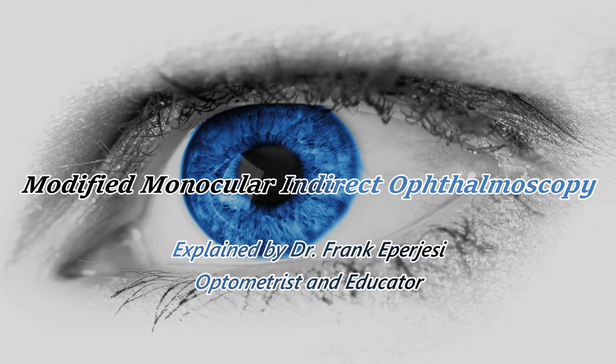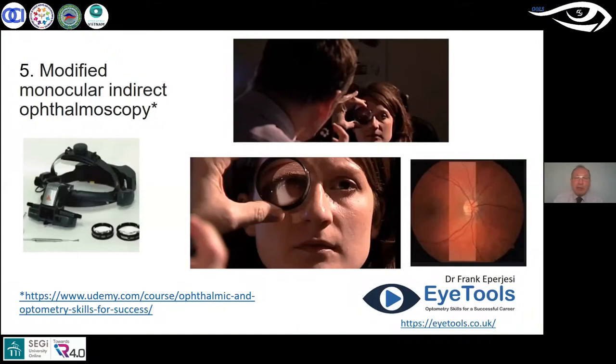Here is a technique that I can't remember where I first came across. It certainly wasn't in my undergraduate optometry program — it was a wonderful program, the lecturers were great, I had some fantastic experiences, great friends. There were some gaps in my education, and I've filled many of those gaps. Here's another gap-filling technique: modified monocular indirect ophthalmoscopy.